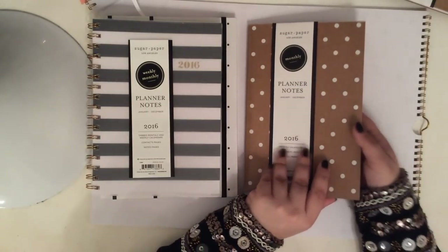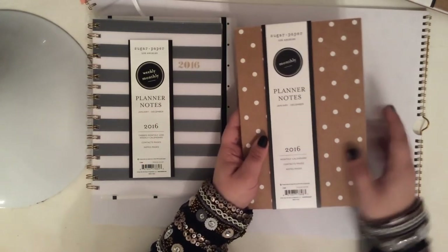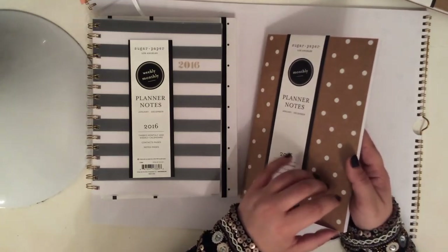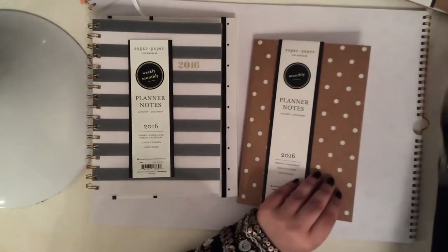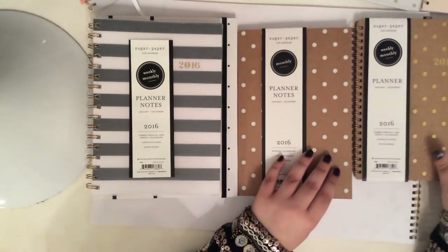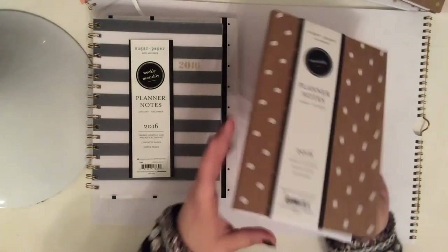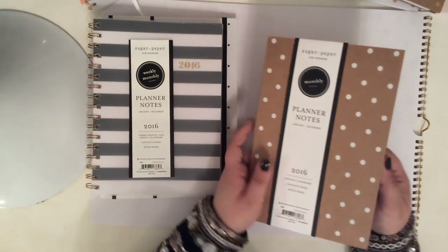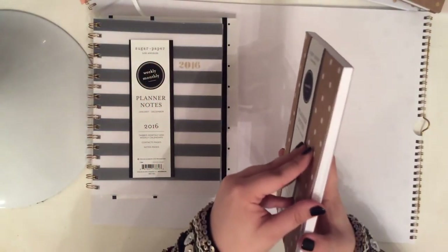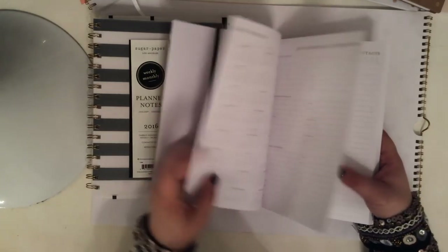I saved these three for last because I think they are my favorites. This one is a really cool design. Again, it's a monthly planner with notes, and it's kind of this craft paper. It's not as thick as the other cover — a little bit thinner. The polka dots on this one are white, and it's just like a bound journal almost — it doesn't have any coil or spiral binding. But again, really cool.